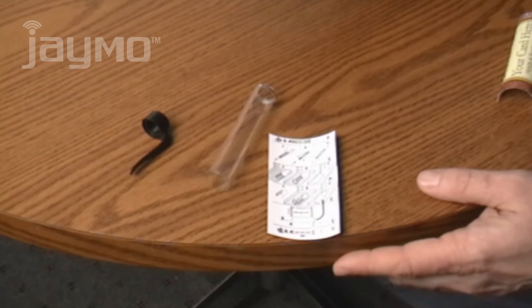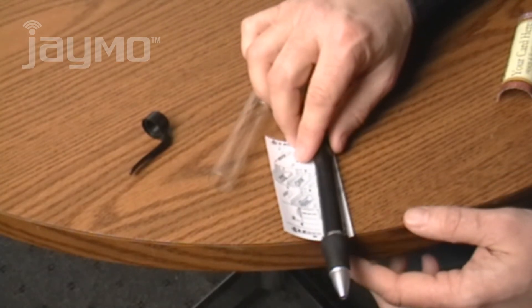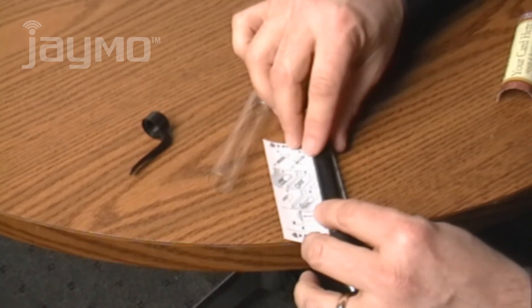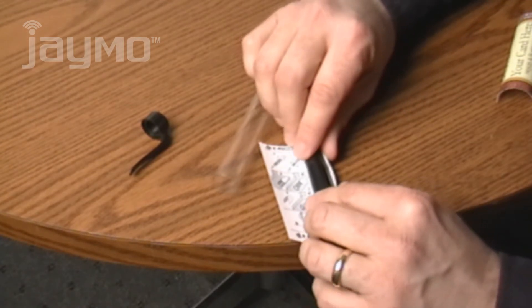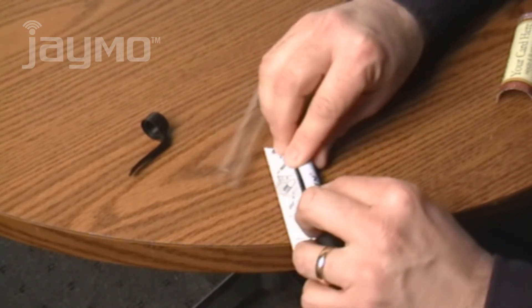Place your card at the edge of the table and rest the card pen on top of it with the front of the pen hanging off the table. Hold the card tight to the black barrel of the pen and roll forward while pushing down onto the table.